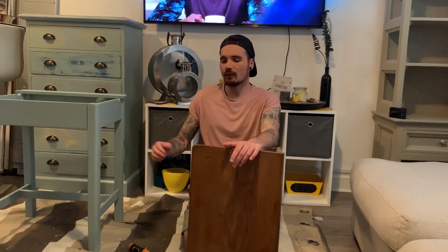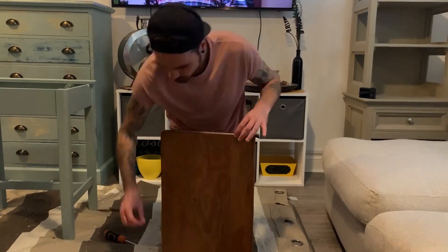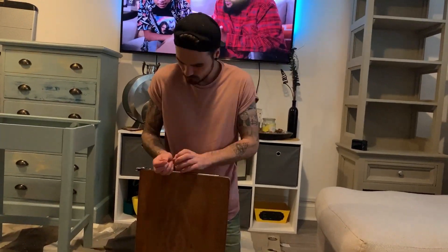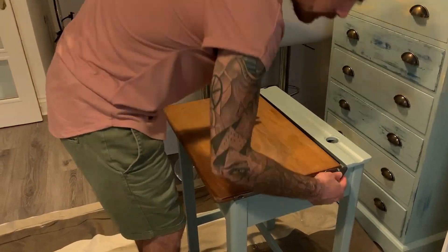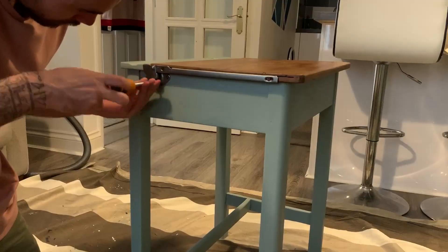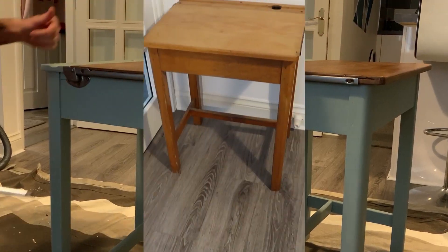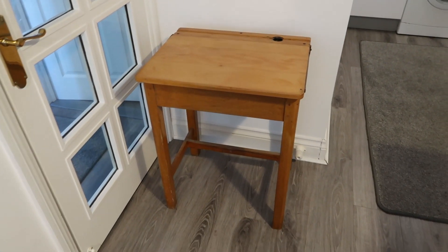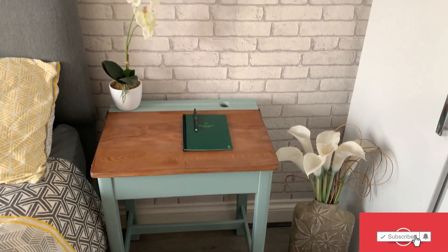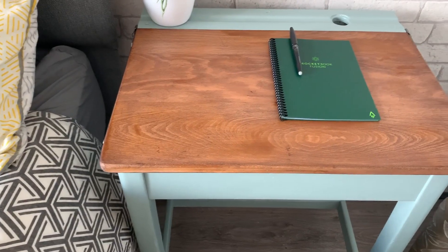The desk is pretty much finished now — we've done everything. We're just going to put the brackets back on the top and stick the top back on and then we're done. Let us know what you think about the project in the comments below. We're going to link all the products in the description so go check them out if you want to buy any. Don't forget to like, subscribe and hit that bell notification so you don't miss any new content. Thanks for watching and as always, we'll catch you on the flip side.